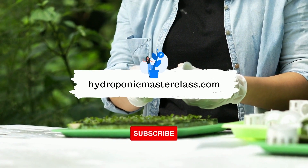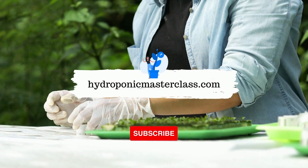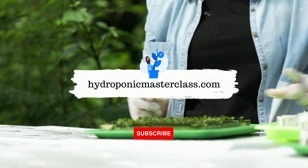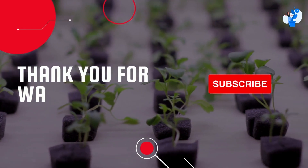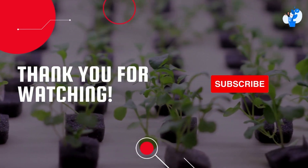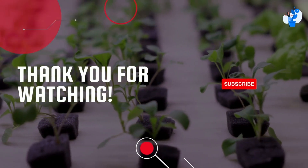Learn more interesting things about hydroponics with us. You can also learn more about setting up a commercially successful hydroponic farm with us. Thank you for watching this video. Don't forget to subscribe to this channel to get upcoming videos on hydroponic growing to become commercially successful in this domain.